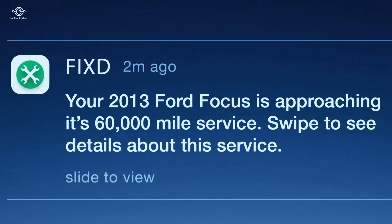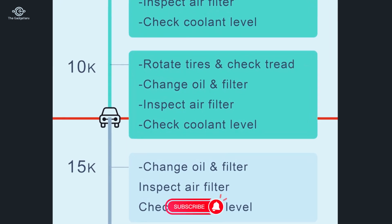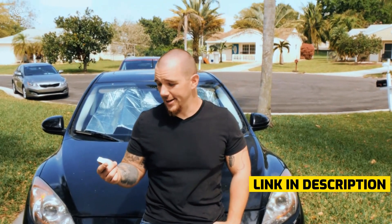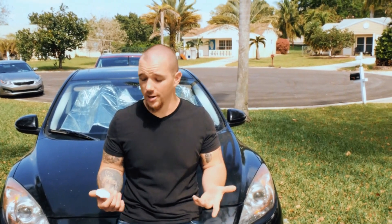My favorite part is the maintenance reminders — it's going to text you, show you on the app when you need an oil change. An oil change is the easiest thing you can do to keep your car running healthy, and this will tell me way before my wife is going to. Once you fix something, you don't have to pull the battery to reset the computer — just press a button right on the app and it clears the light. For less than the cost of an oil change, there's no reason every car owner shouldn't have one. As a mechanic, I definitely recommend it.